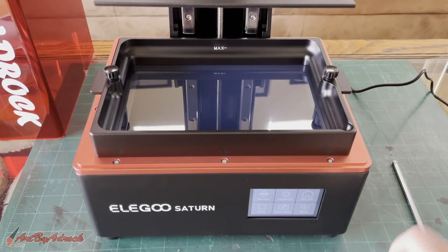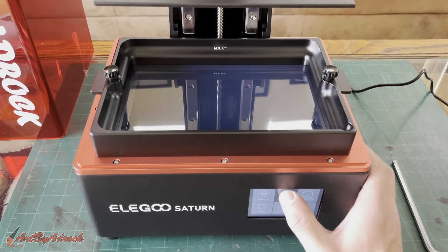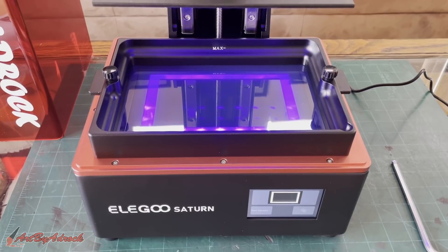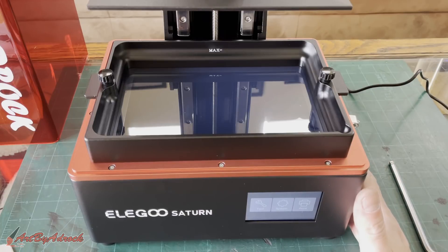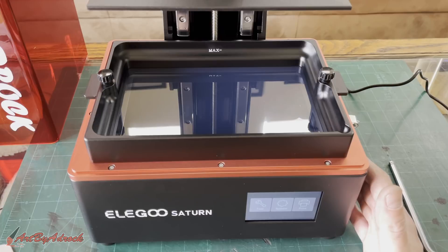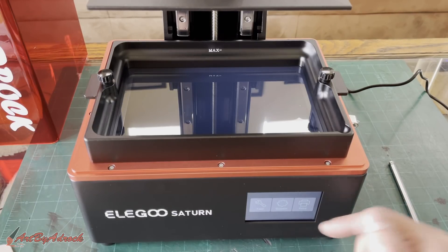Before we go any further, I want to test the exposure to make sure everything is working. We'll go to tool, then exposure, hit next, and as you can see everything looks like it's working properly. Normally when I do a test print on one of these printers I use the model it comes with, but I'm not going to do that today because that doesn't sound like as much fun. I'm going to go online and find a model to print.